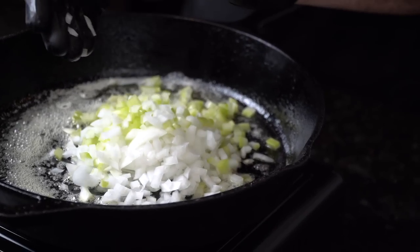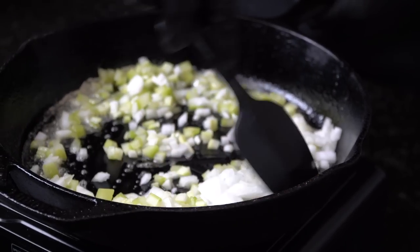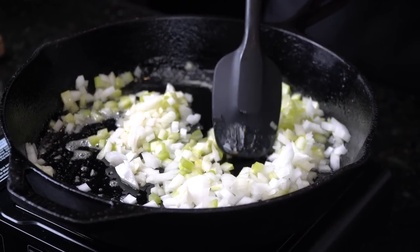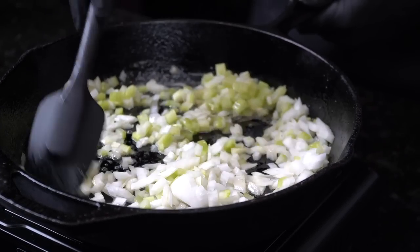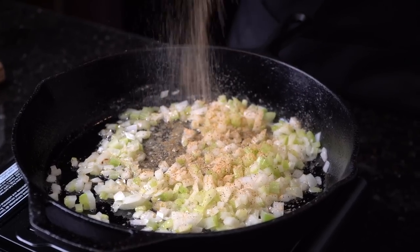We're going to add in our veggies. You don't want your heat to be too high — we just want to sauté them, allow them to start to get tender for us, about three or four minutes. They start to absorb all that butter. Season as you go: a little salt, pepper, garlic, onion powder — basically my all purpose seasoning that I use on everything. I've already pulled the salmon out of the oven. I'm going to let that cool for just a minute while we finish this up and then shred it.